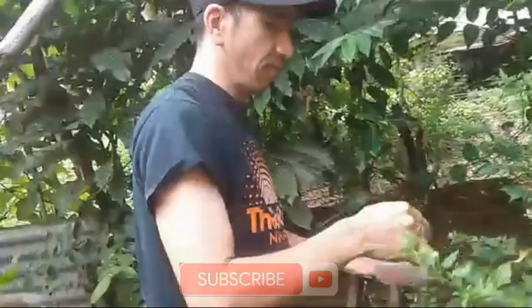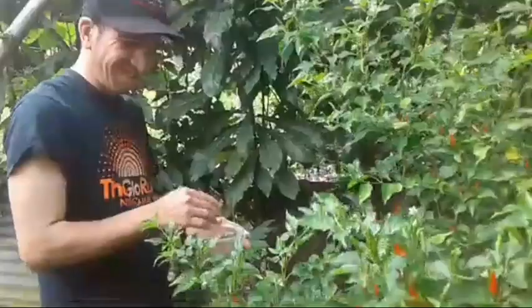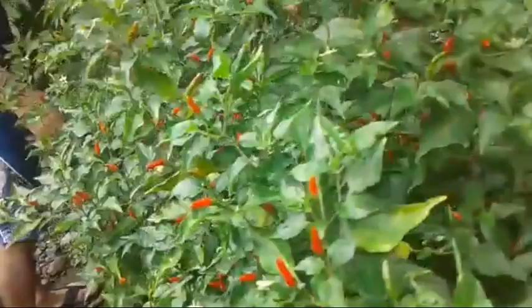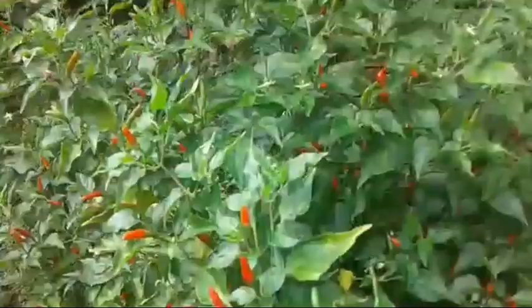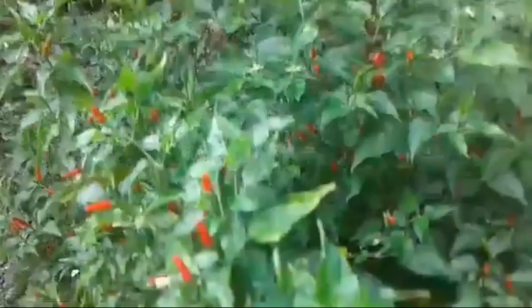My dad taught us. I love Spanish fruit. Ang tawag dyan ay siling gala — ito ang siling gala, guys. Anong tawag sa Bicol dyan? It's a kind of sili — siling layasod, siling labuyo. Siling gala. I don't want to take the sili.